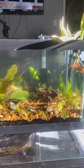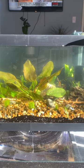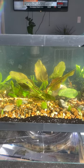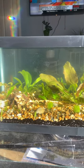This is the 20-gallon long aquarium that I've been working on. I plan to put my pea puffers in this aquarium. It's obviously heavily planted with quite a variety of plants.